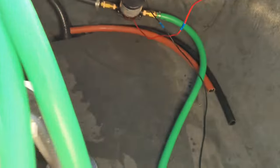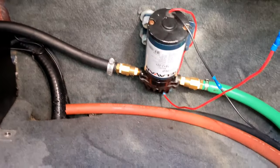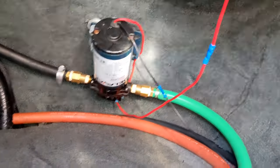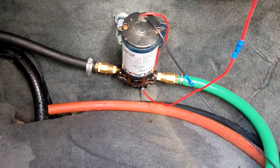From that center hose we come around here and it's connected to this pump. This pump is a 60 PSI, 2 gallon per minute, 12-volt pump. It's got an auto pressure shutoff, which is really nice so that it automatically shuts itself off.